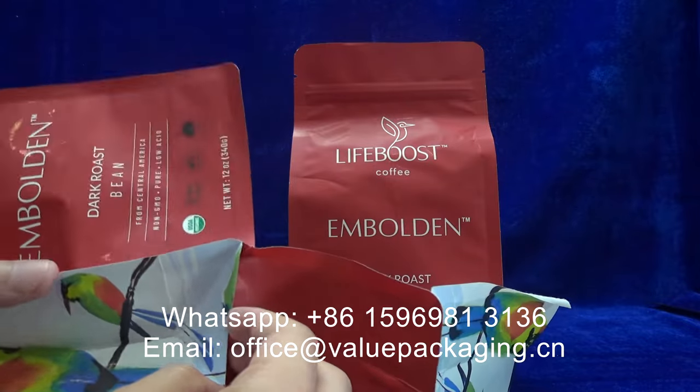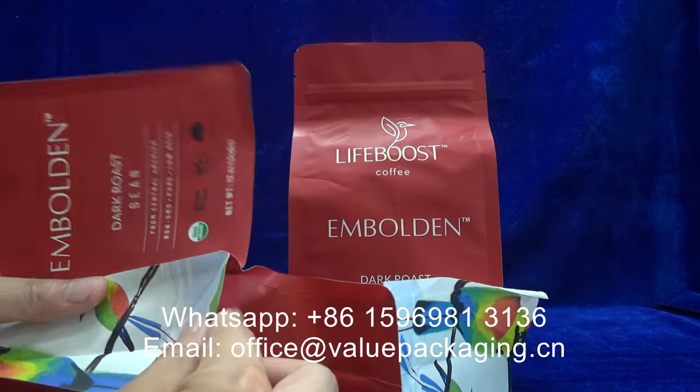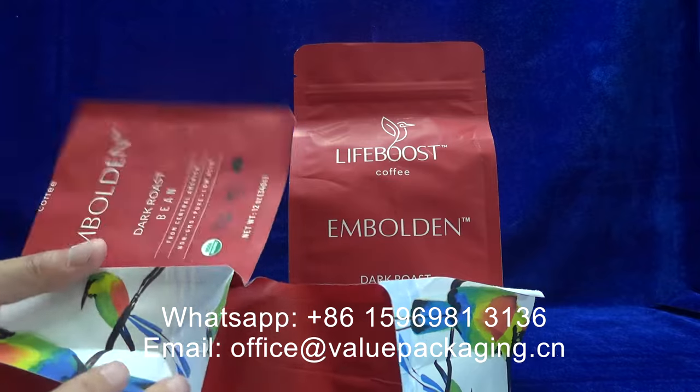You may reach us for the certificate for the compostable packages.